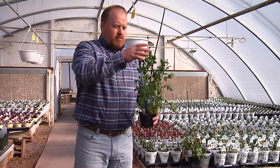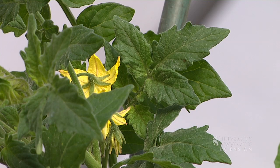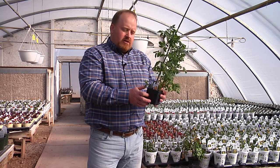Many people like to select plants with blossoms on them and maybe even some tomatoes. Remember, with tomato plants, size doesn't necessarily matter. The more blossoms and the more tomatoes there are on the plant, the more transplanting stress the plant's going to go through.